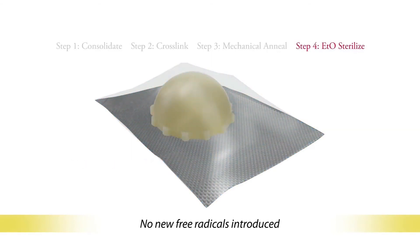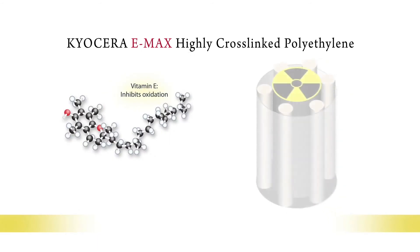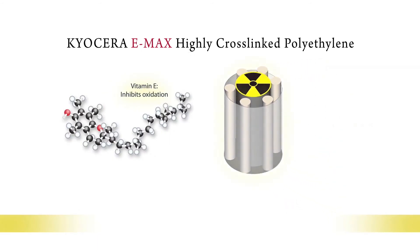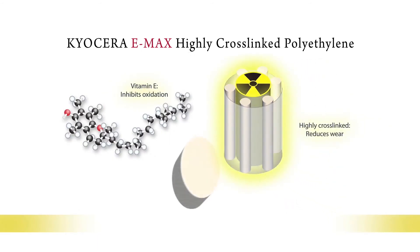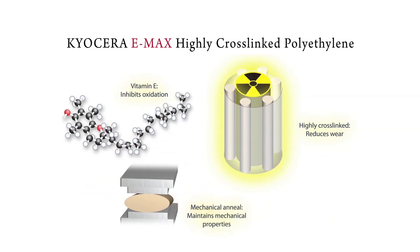The Emax process brings together vitamin E, cross-linking, and mechanical annealing. Combined, these technologies produce a material that meets the most important requirements for polyethylene bearings — that is, wear resistance, stability against oxidation, and mechanical integrity. Please contact us to learn more about Emax.